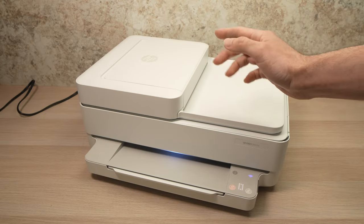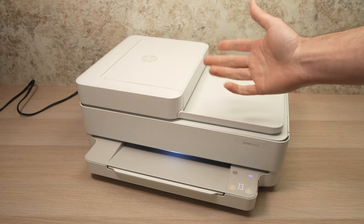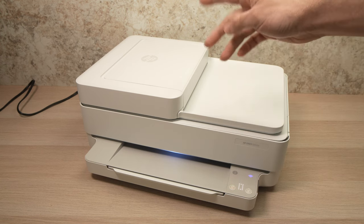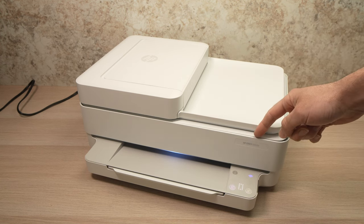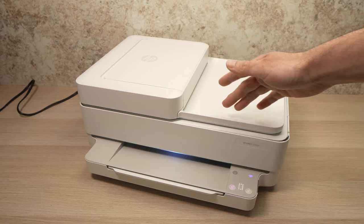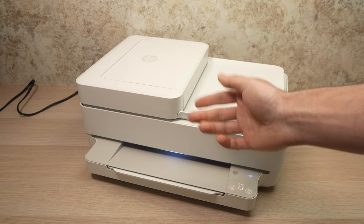In this video I'll show you how to use the scanners — there's two of them. I'll show you how they work on your HP Envy 6400 series printer. This is a 6452e, but it works with any other HP Envy printer that looks just like this one. So let's get started.